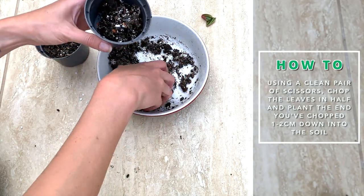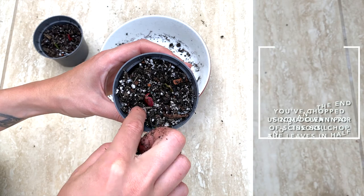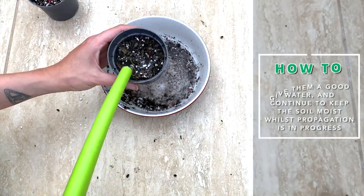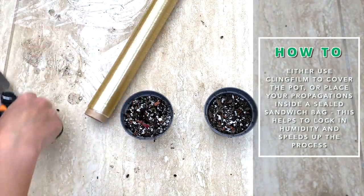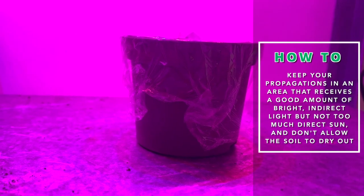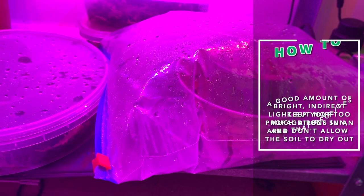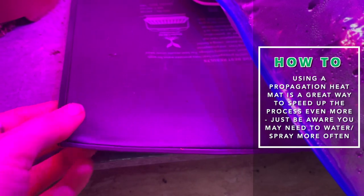I also added some water into the soil before potting the leaves just to make it easier to plant them. After giving them a really good water, either use cling film to cover the pot completely or place the pot inside a sealed sandwich bag. This just helps to lock in the humidity and speeds up the process. I put mine under grow lights, but any spot that receives a good amount of bright indirect light will do, and give them a good spray with water regularly so that the soil doesn't dry out. To speed up the process even more, you can keep them on a propagation heat mat. Just remember that if you're using cling film and not a sealed sandwich bag, this will mean you have to water them much more often.